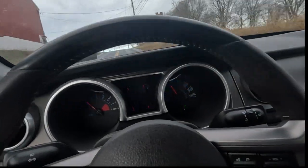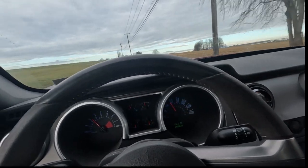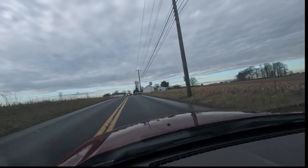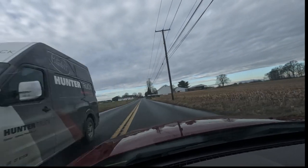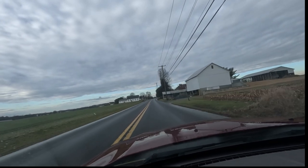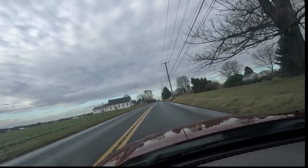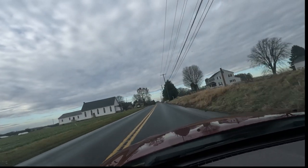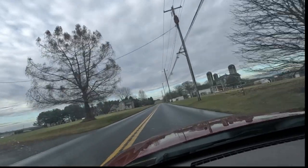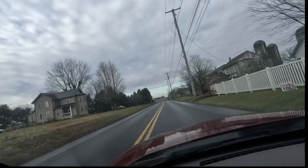GPS says we should be here any minute. Hopefully the weather turns out a little nicer today — I would like to do a little bit of driving with it. But worst case, we just do the garage tune and then wait until warmer weather. It hasn't even snowed yet this year and we're in January.